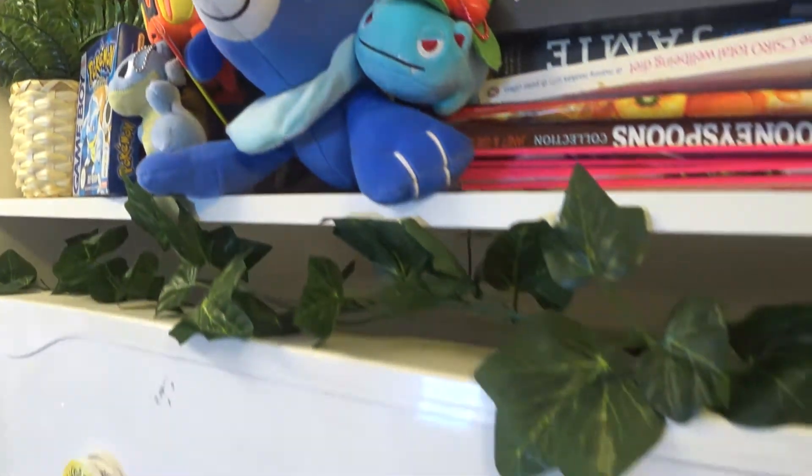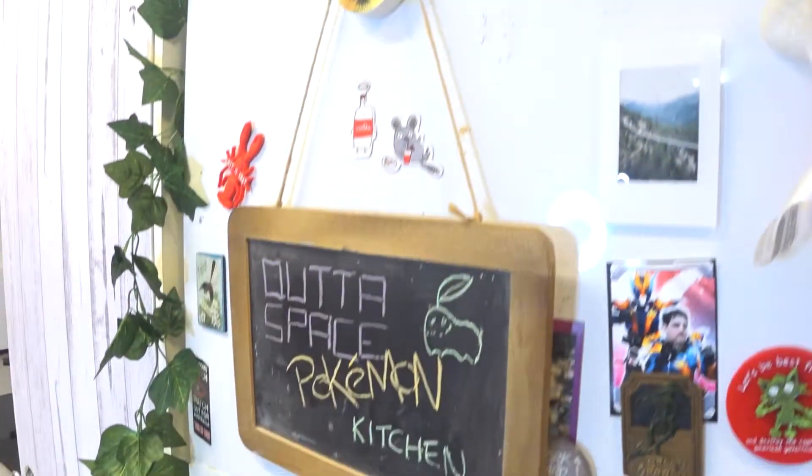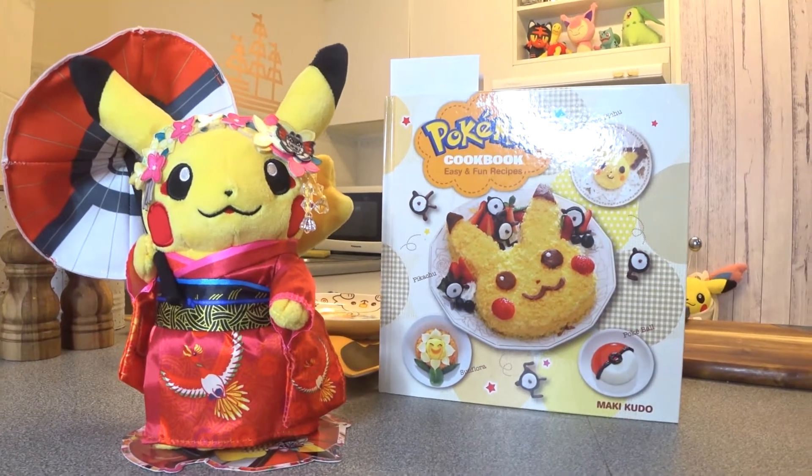Minna-san! Welcome to another episode of Outer Space Reviews! So in today's episode what we're doing is we're actually in the kitchen and we are going to be cooking from the Pokemon cooking book!